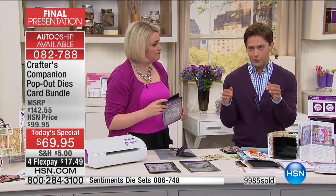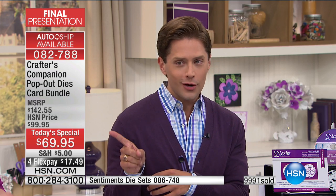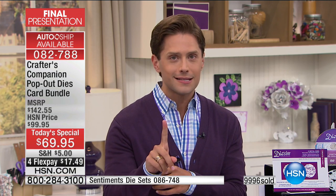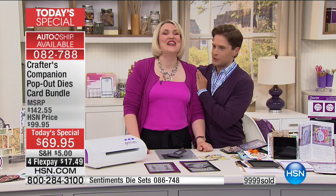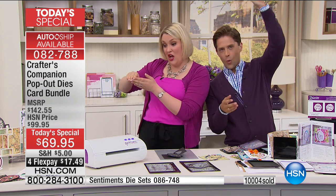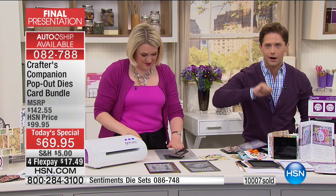Your future auto ships are under $30, which is $10 off their regular price. Do you want to know why we're about to cross $10,000 sold? Because not only is this a world launch, not only is this an HSN exclusive, but because it is over $142 in value. I want to say congratulations — we've officially hit 10,000 Today's Specials sold here at HSN.